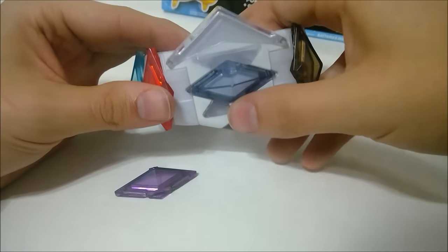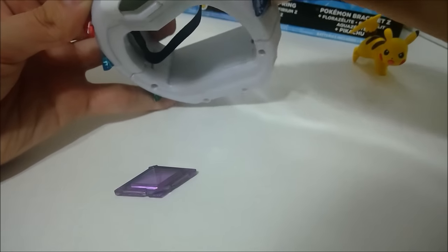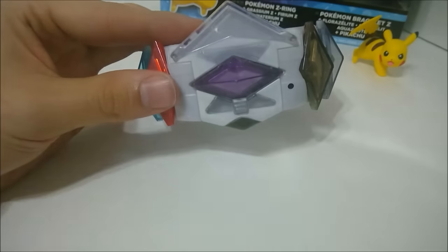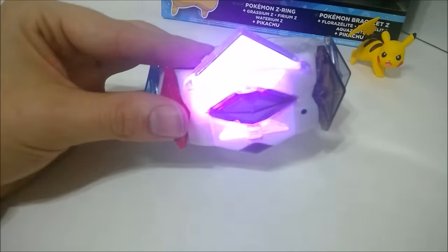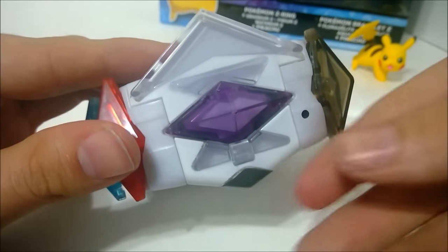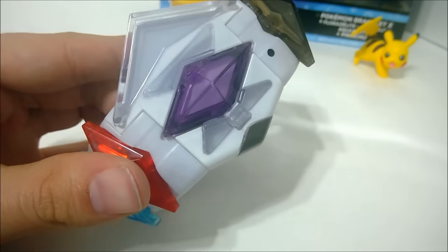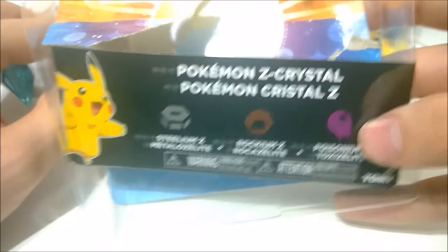Same sound. Take that one out and put it to the side. And Poisonium Z — it's a cool little sound. I like the purple, actually. It looks really nice. I actually can't tell what the symbol is in there — it's like a circle with an explosion? It's like a little poison dripping bubble, I guess.